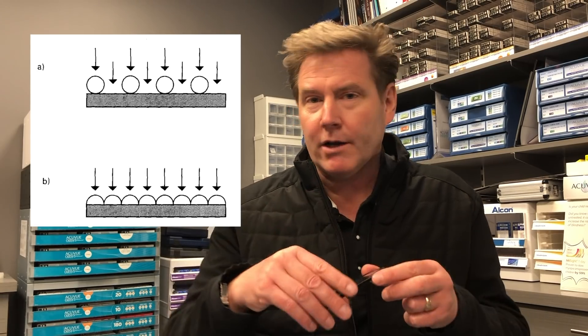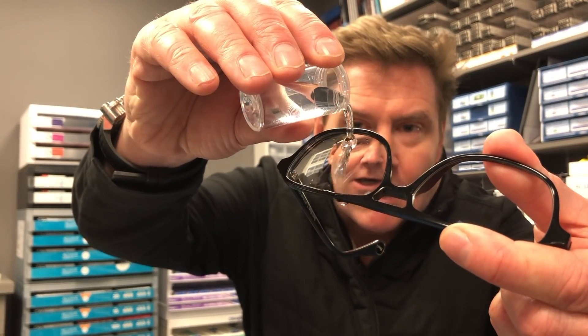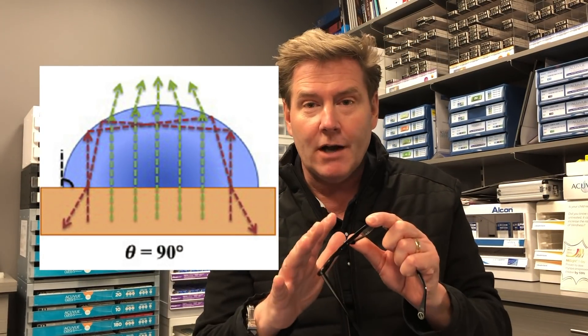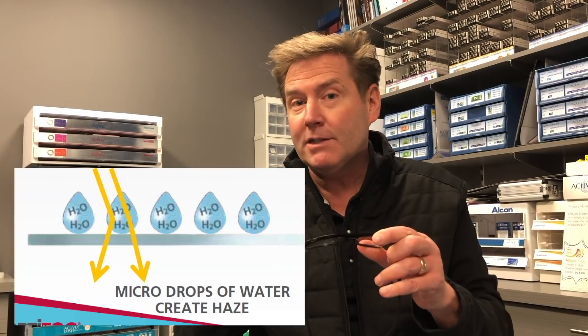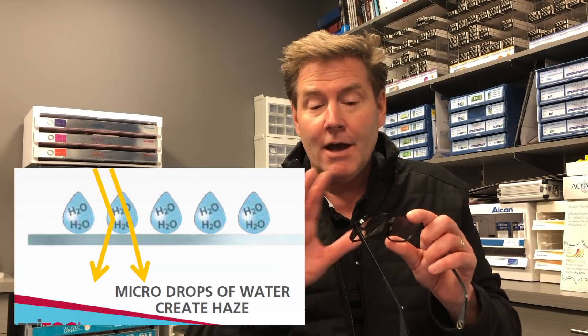So before we go any further, let's talk about what actually causes the fogging. Fogging occurs when your warm breath comes in contact with your cool glasses and that causes that warm air to condense on the surface, creating little microscopic beads of water. Most lenses are created to be a little bit hydrophobic, which means when you pour water on them it just beads up and rolls away. So when your breath condenses on the lens, it forms little microscopic beads of water, and when light hits them, it randomly scatters that light into a pattern that makes the lens opaque. That's what fogging is.